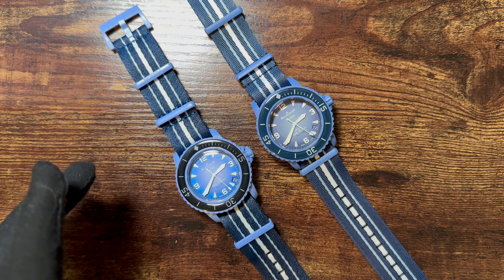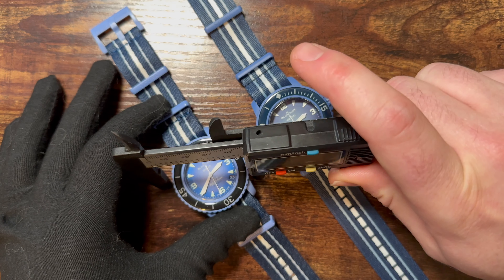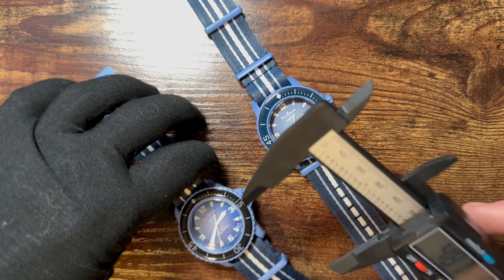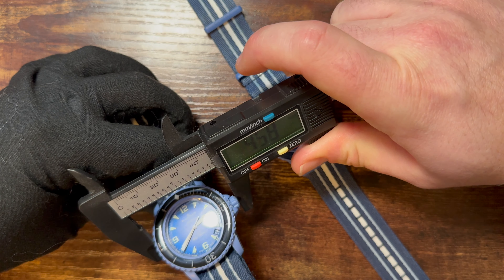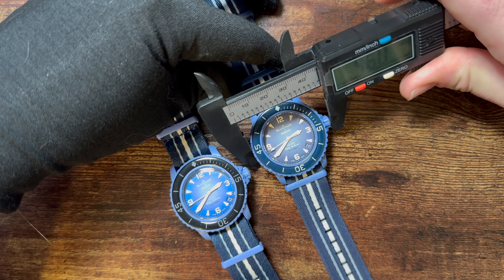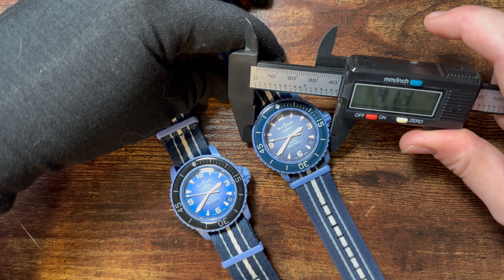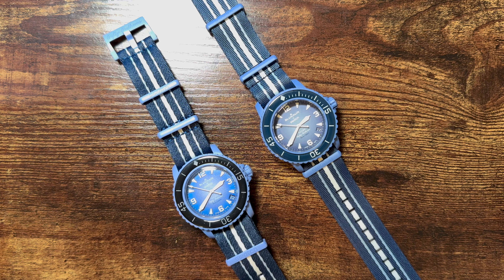On dimensions: the case measures 42mm and 46mm to the crown on both the fake and real — those appear identical. Lug-to-lug also looks the same to me, so the dimensions are not really a differentiating factor here.